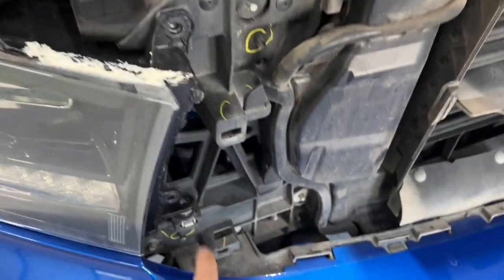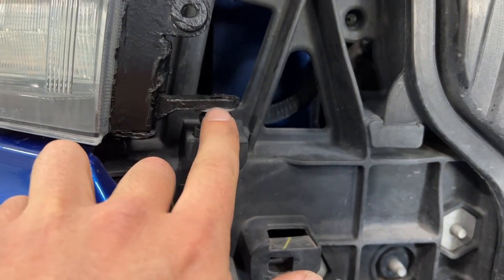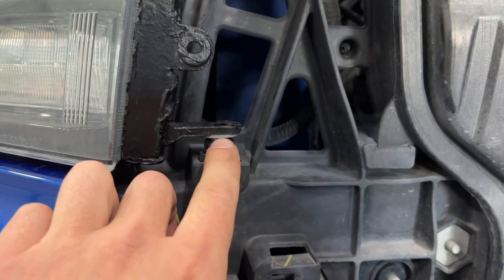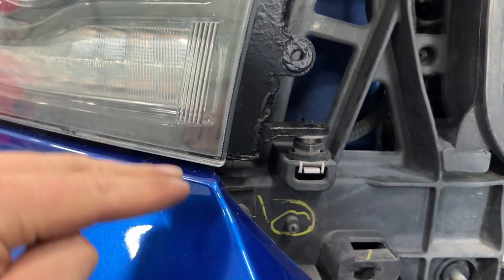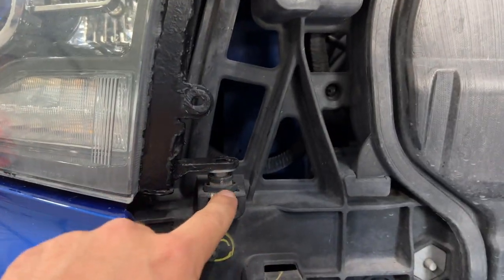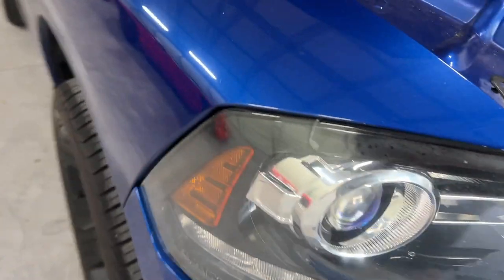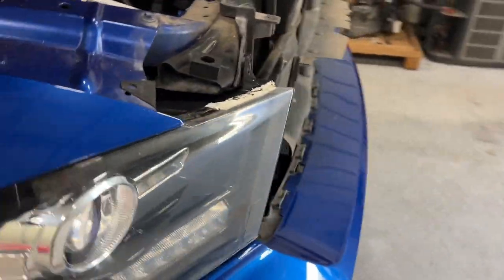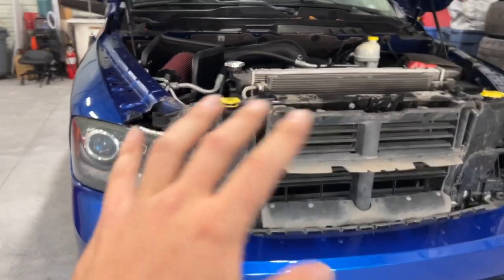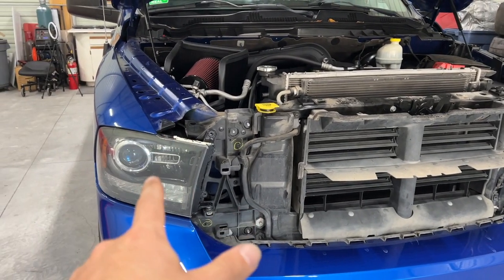Next, put your two bolts back in. One quick note: don't spin the base of the headlight because that's actually the adjustment — if you see it spinning, back it off however many turns you spun it or you'll change your aim. If you do want to adjust your headlight aim, here's your adjustment right here. Make sure your seam is tucked in nicely, then reach back in and pull that L-shaped tab back down to lock it into place. Same steps apply for the other side.